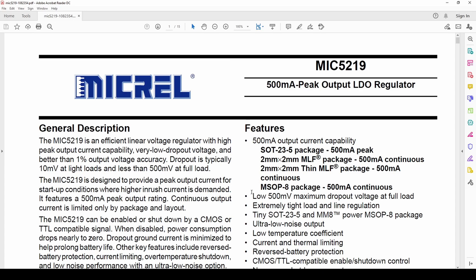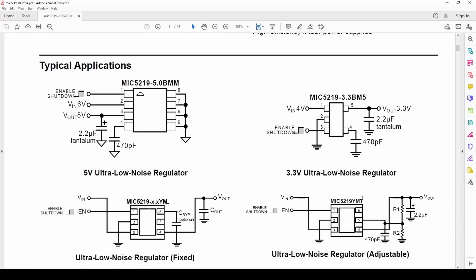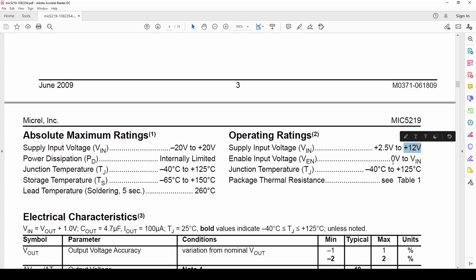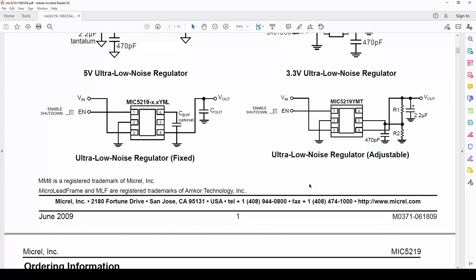So the key things to look out for in the datasheet: first, what current can the regulator output — this one is 500 milliamps, so don't connect a load that needs more or it will burn the chip. Second, check the dropout voltage — for this one, if I want 3.3V out I need to give it at least 3.8 volts input. Third, when taking a high voltage like 12 volts down to 3.3 volts, that large voltage difference will generate a lot of heat, so make sure you have adequate heat sinking.